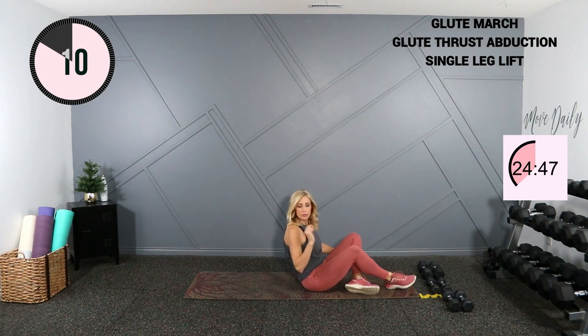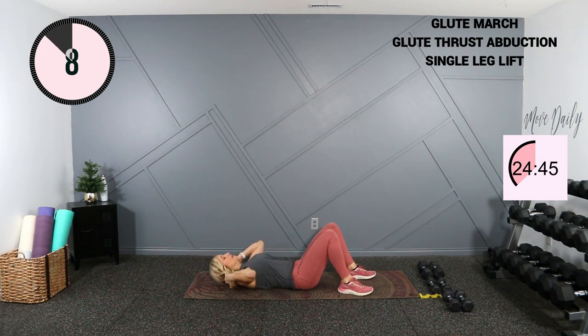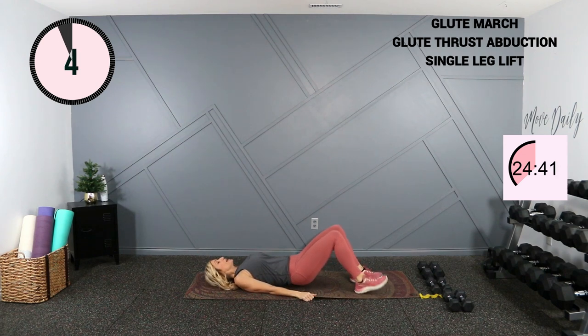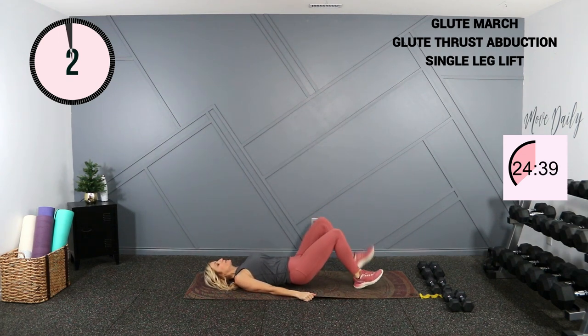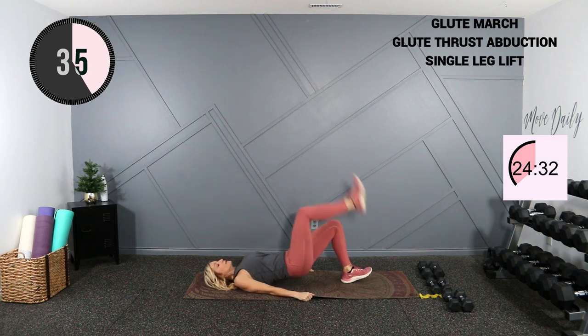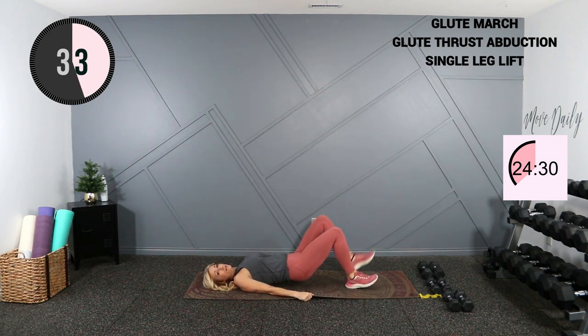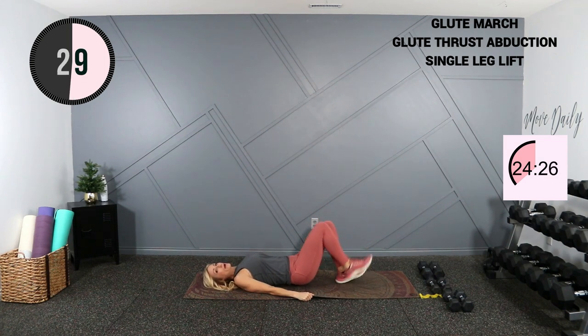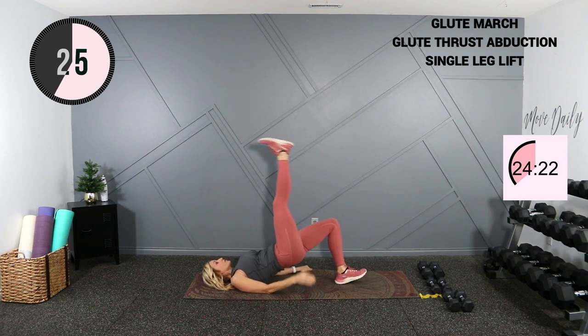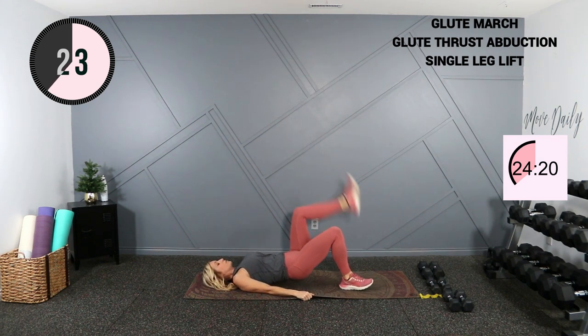We're going to go into a glute march. Lie on your back, feet are close to your bottom. We're going to press the heel up to the ceiling, alternating sides. Eventually we're going to walk this out so that we're targeting more hamstrings. Right now you can keep your feet close to your bottom and feel your glute squeeze each time you press up.